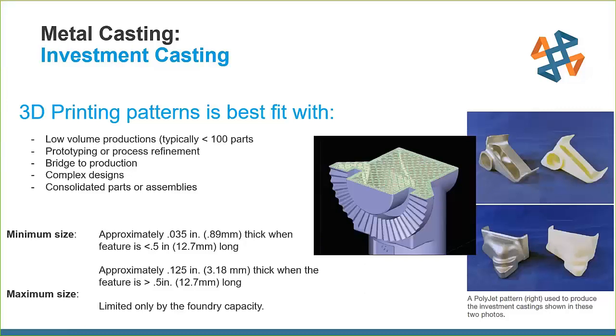Looking at feature sizes — the FDM part uses a sparse or hollow fill, which allows the part to burn out much easier because most of it is air with just an outer shell. PolyJet patterns are used for very thin walls and small parts since PolyJet material doesn't hold up as well as FDM thermal plastics and doesn't burn out as cleanly. For all other cases, FDM with ABS plastic is the go-to.